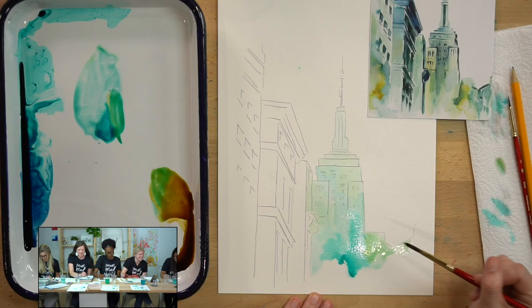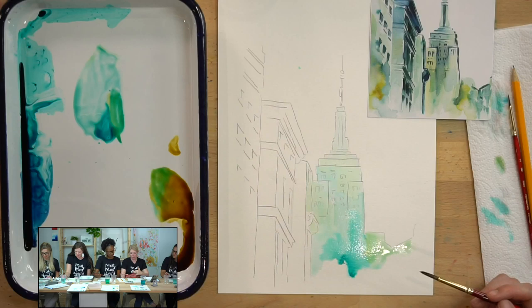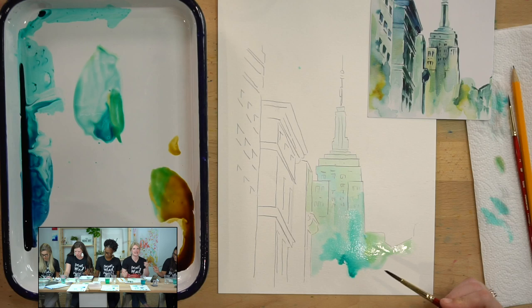As for how far down to go — you can go all the way off your paper, or you can let it be a rough edge. It doesn't have to be clean and straight all the time; it can be a little funky.